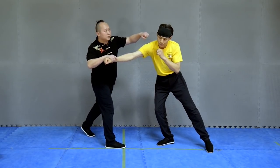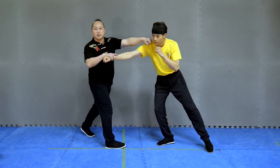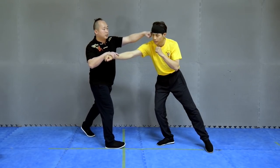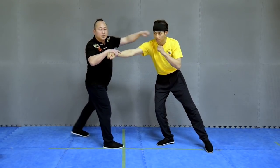And then I punch the temple, the jaw, the chin, the ear — as you like. This one is a straight long fist.